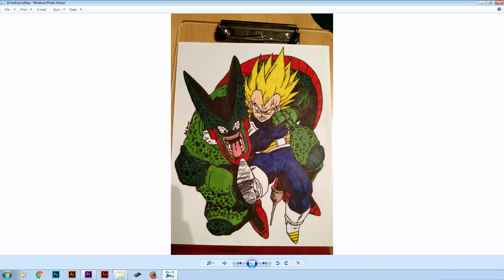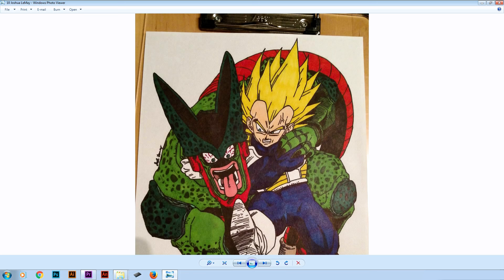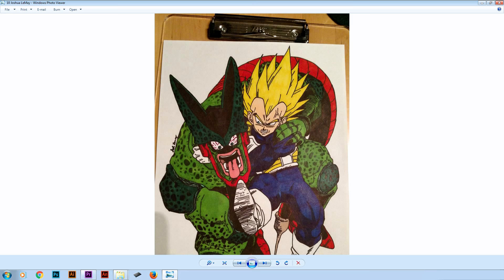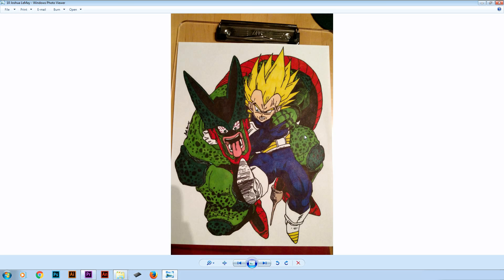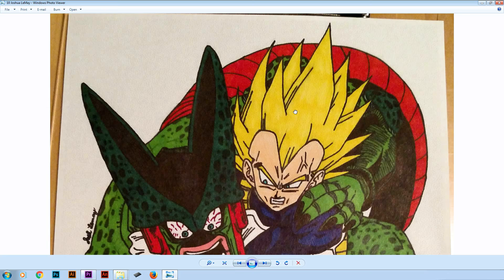In number 10 we got Joshua, with this drawing of Vegeta basically kicking Cell's ass. What I really like about this drawing is the proportions are well made. You also got the details correctly. And it's not that easy to get the proportions right when you got 2 characters to draw. So well done Joshua.